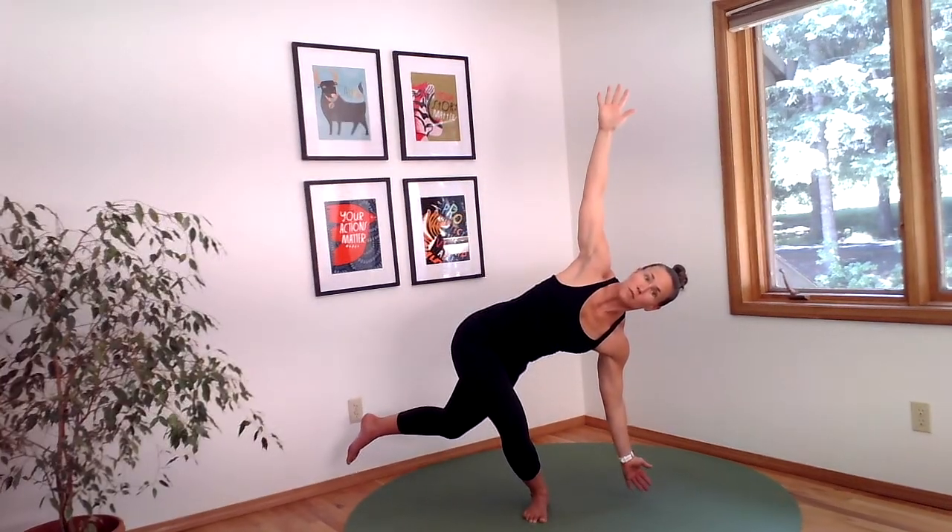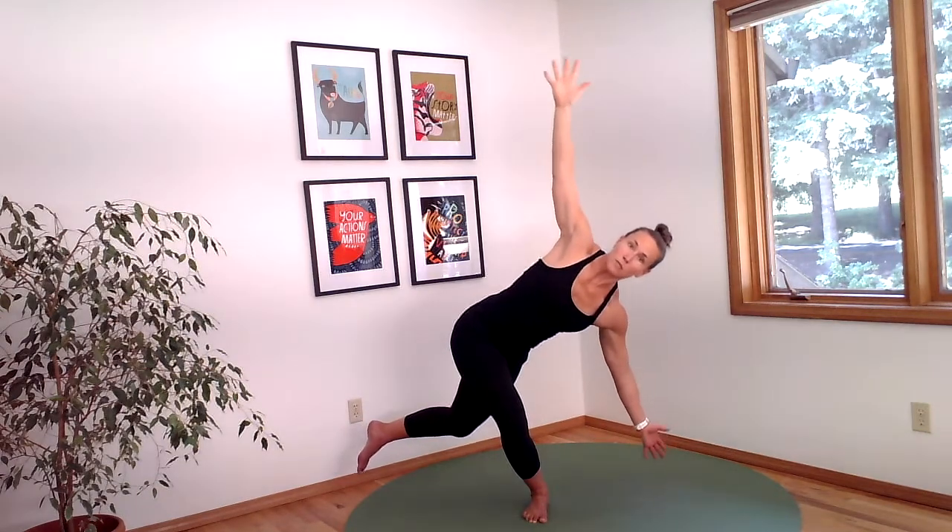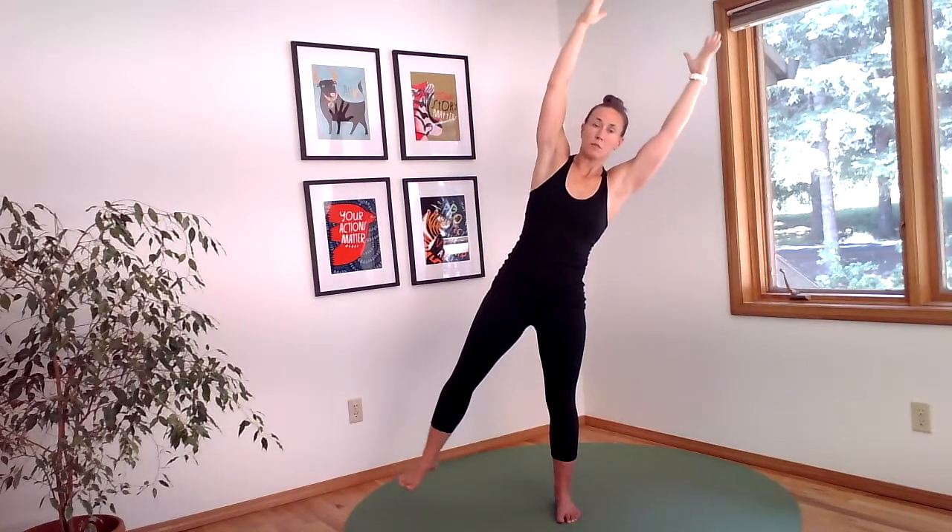Keep your arms at 6 and 12. Come back up to balance and we'll take that one final time on the left side. Dive over sideways.